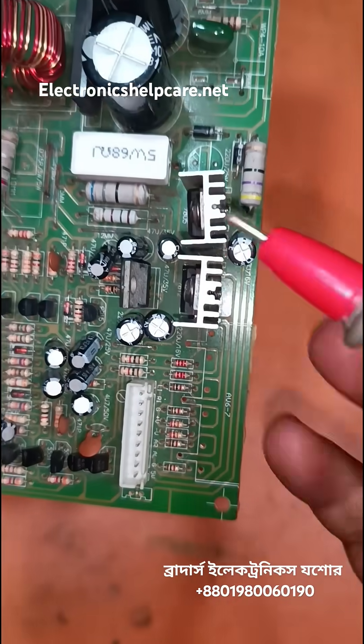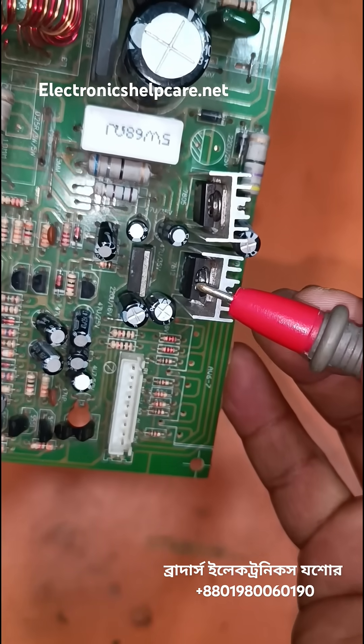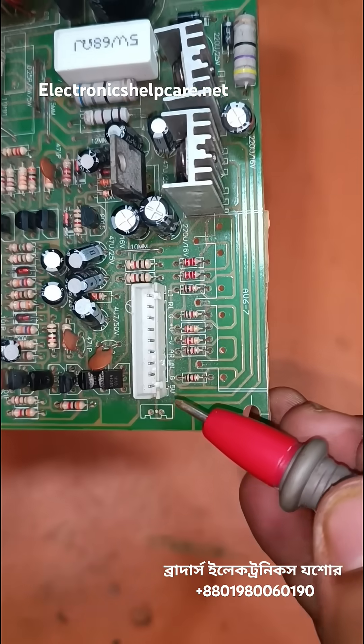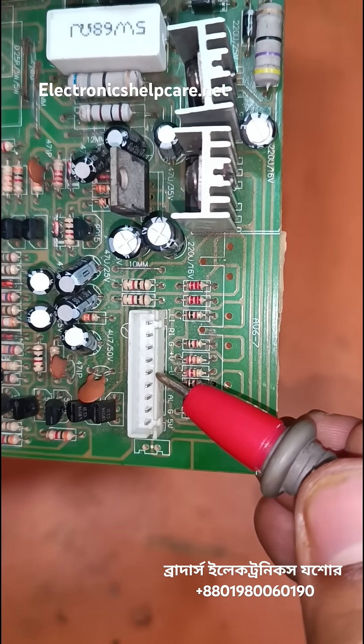This socket is for another voltage based on the circuit. This is the 5 volt regulator IC. This is the 12 volt negative voltage regulator IC — 5 volt ground input, negative voltage 12.